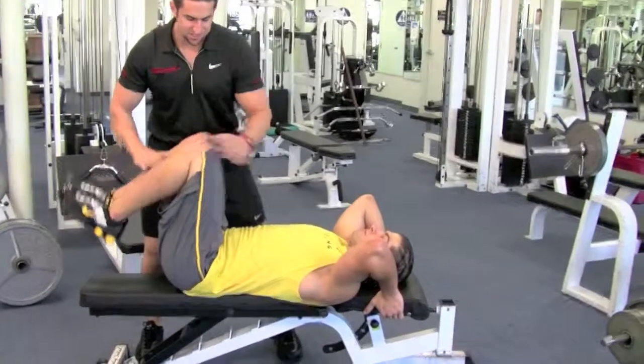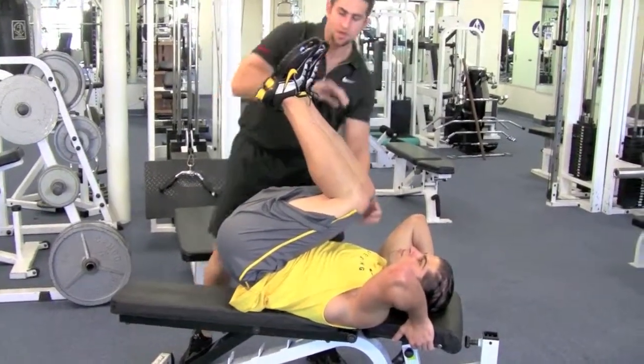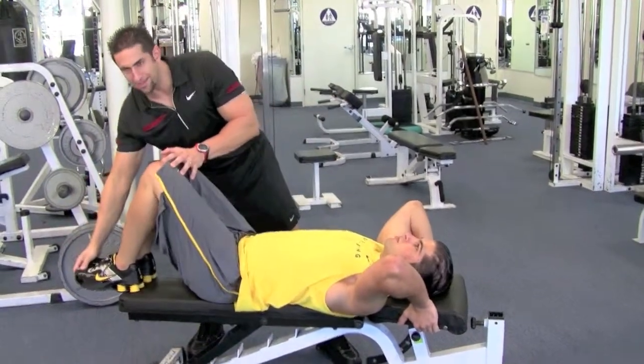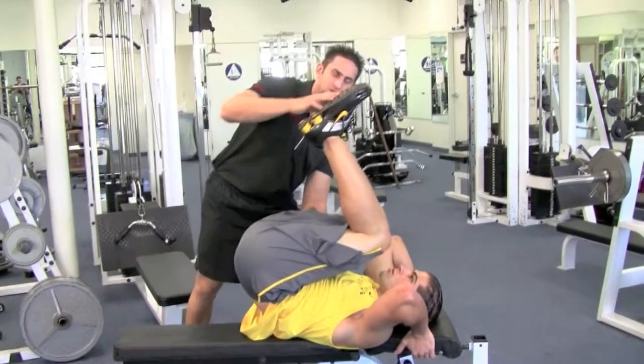Bring your knees into your chest, lifting your hips up a little bit so you get that squeeze in your abs. Breathe in on the way down, come all the way down, breathe out on the way up, come up and squeeze those abs.